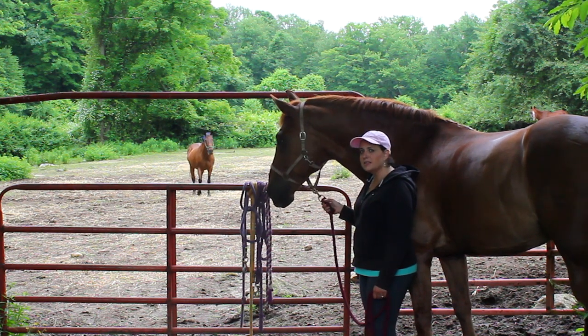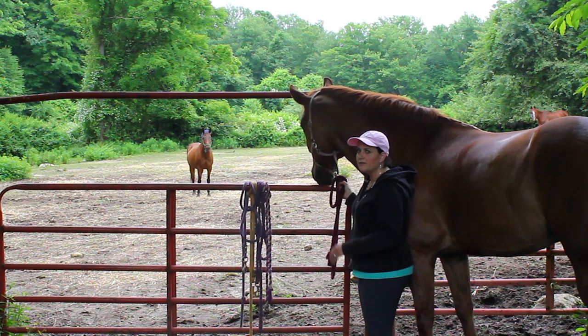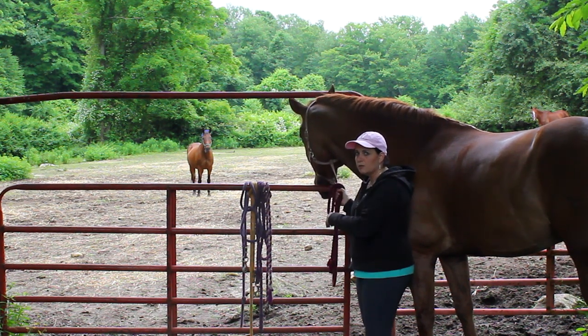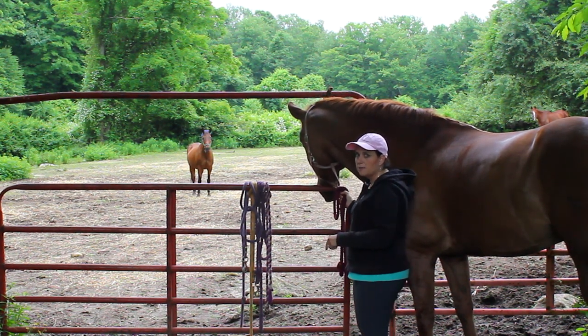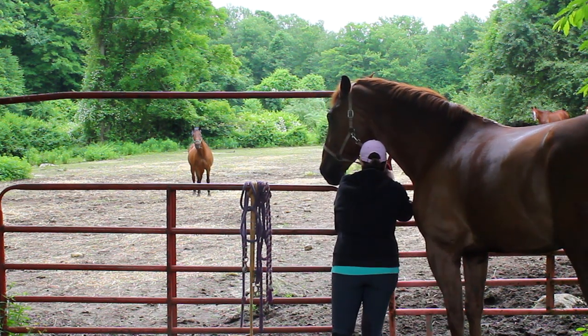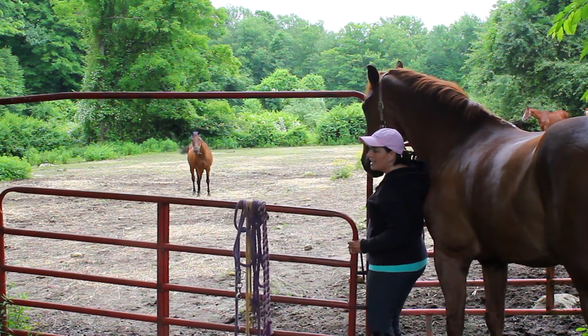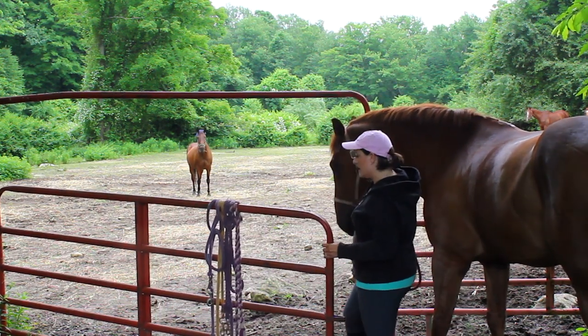So now I have to get my horse back into the paddock. Don't just open the gate and let him go through. You have to actually lead him through, turn him around, and then unhook him. I'm going to open the gate wide enough so my horse does not catch any part of his body on the gate.